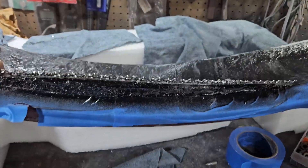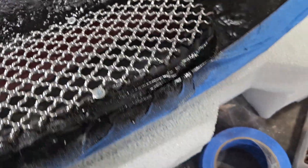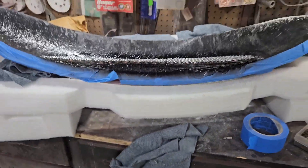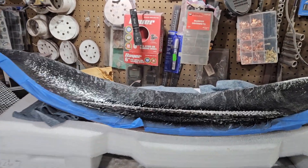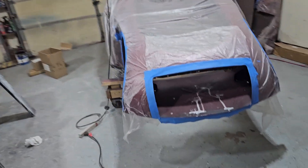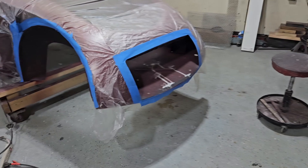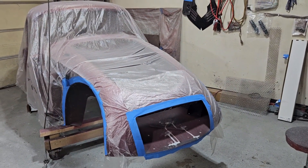Okay, so let's put this here so that it doesn't fall down. That being stated, I will post this video tonight. In the meantime, I will continue with this — I'm getting ready to paint the inner fenders and some other stuff. So without further ado, I'll post this. Bye-bye.